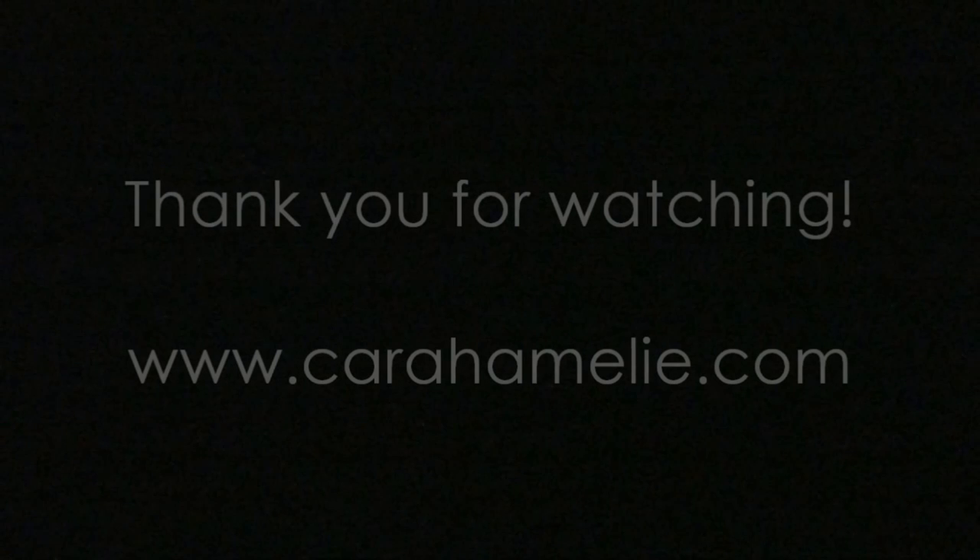I hope you guys liked this wedding makeup and I hope you guys have a wonderful wedding day. I will talk to you soon. Thanks for watching. Bye, guys.